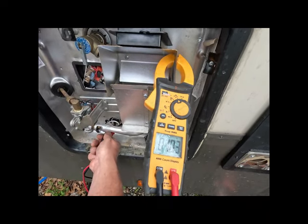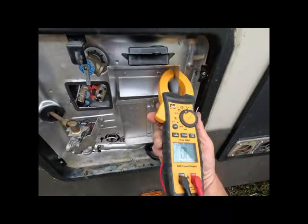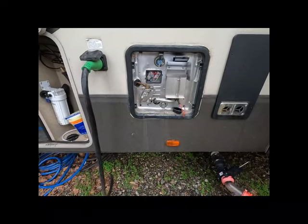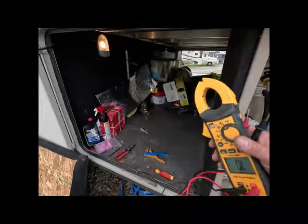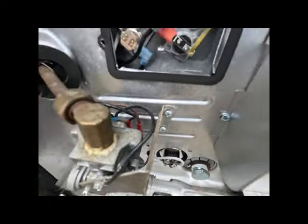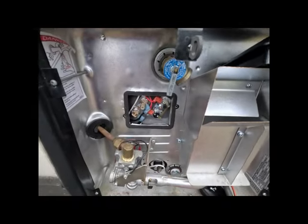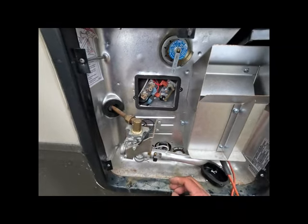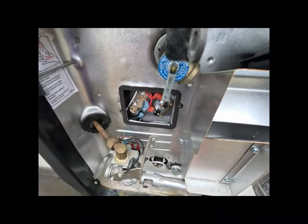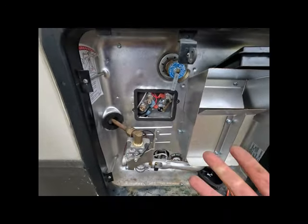The reading is about 10.43 ohms, and just from my experience I already know that's a healthy heating element. What you'd want to do is find the wattage rating on that element - knowing Suburban, that's probably a 1440-watt heating element - and do the math. There's a great app called Ohm's Law where you type in the wattage rating at 120 volts and it'll tell you what the ohms should be. You could also take a new heating element and get an ohms reading off it to know what a healthy element looks like.